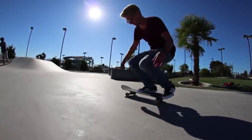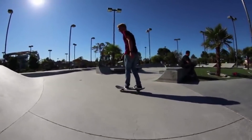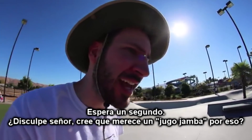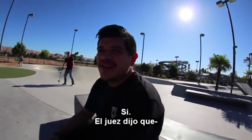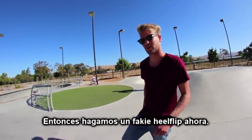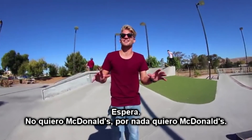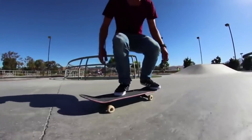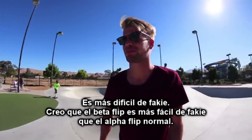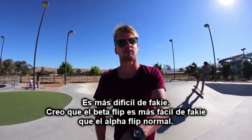Excuse me, sir — do you think that he should get a Jamba Juice for that? Yeah. The judge said it was good. Okay, then let's do a fakie alpha flip now. Let's try a better one. I don't want McDonald's at all. It's more difficult fakie. I think the better flip is a little bit easier fakie than the alpha flip normal.